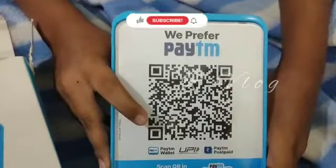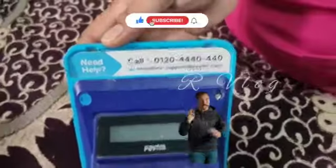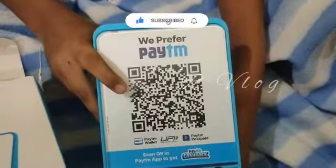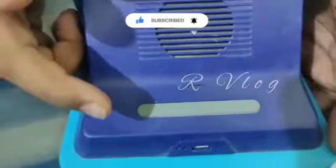It has a QR code. There are also some buttons on the device.